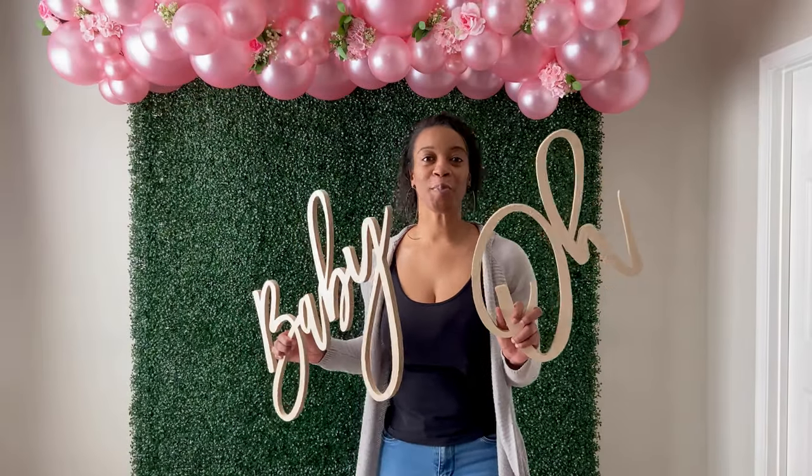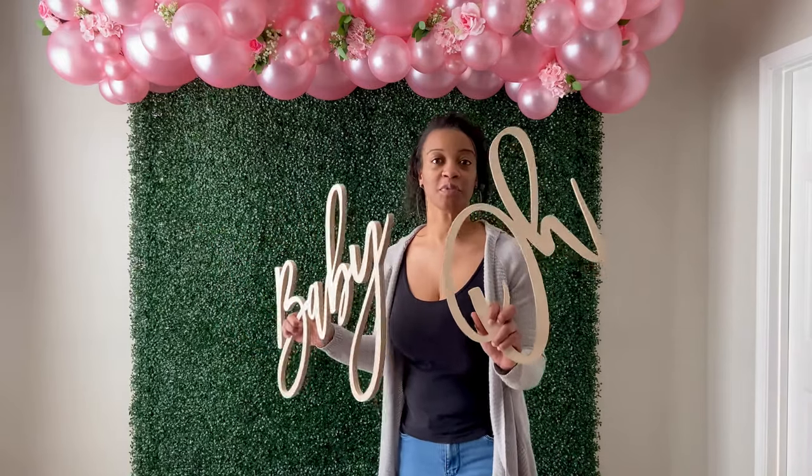Now I'm going to add my 'Oh Baby' sign to the backdrop. I'm just going to use some fishing line and safety pins to attach this.